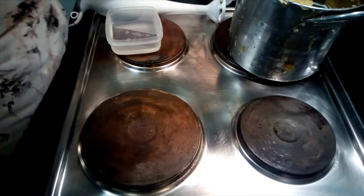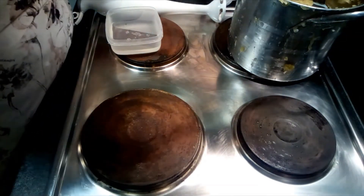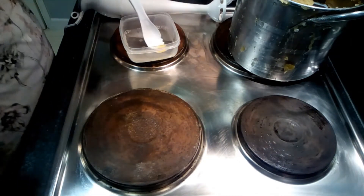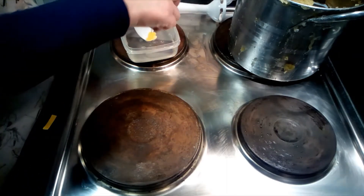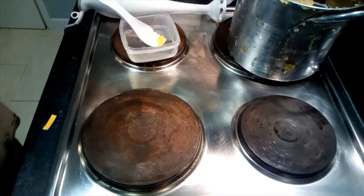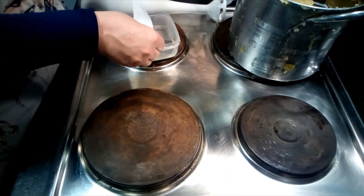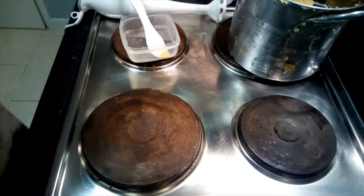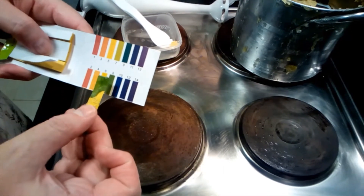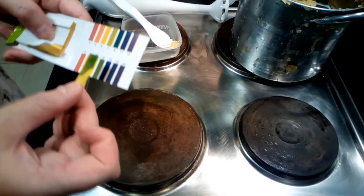My soap paste is done, hopefully. Now I'm going to test a little bit — you need to test the pH of it. I'm pretty sure this is soap anyway because it smells like soap. Look at that green! That's definitely soap already, it's done. The pH is between 8 and 9.